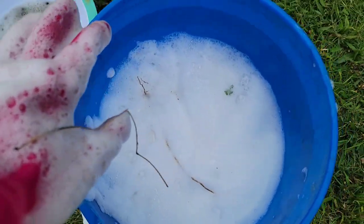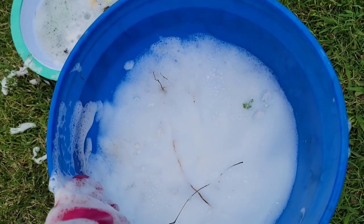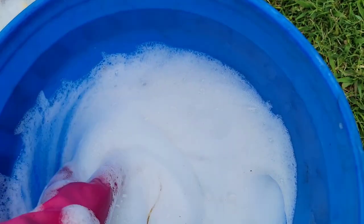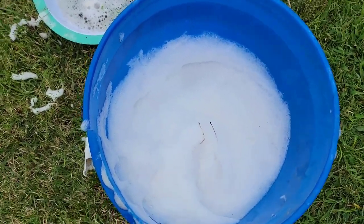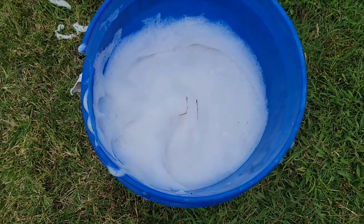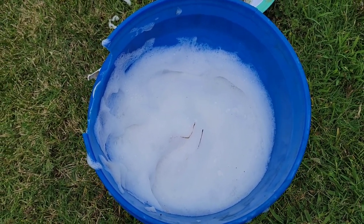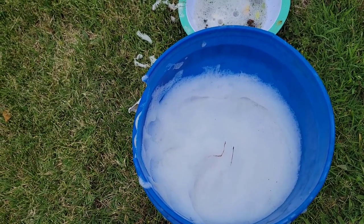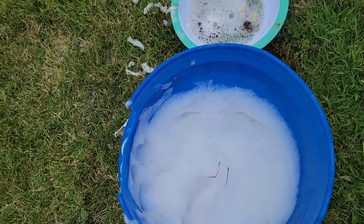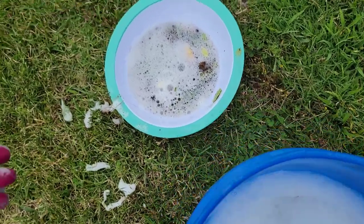With all of these squash plants gone from my garden, I'm hoping the bugs will go somewhere else and find food. They don't eat much of the other plants — after they kill all the summer squash they usually move on. I've already soaked a lot of their eggs in the water, so they're not going to hatch anymore; they'll die in there.